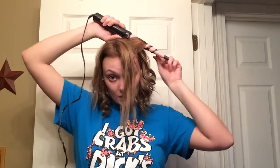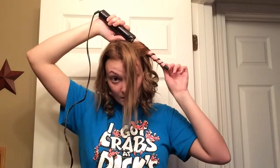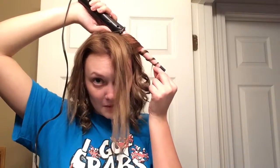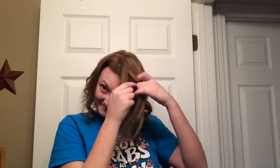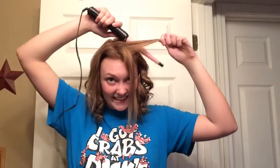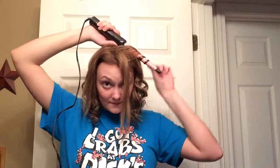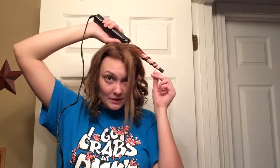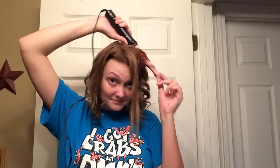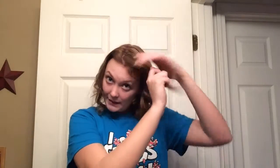Oh, if you guys can tell, my shirt does say 'I got crabs from Dick's Last Resort.' In one of my makeup tutorials I was wearing this shirt because I completely forgot to change, and one of my subscribers noticed. So I'm wearing it for you, girlfriend. Because I went there on vacation this summer.